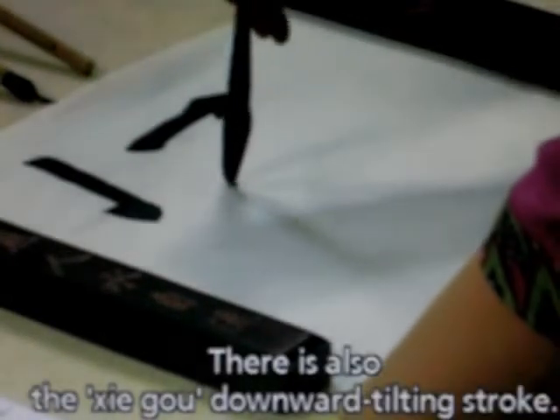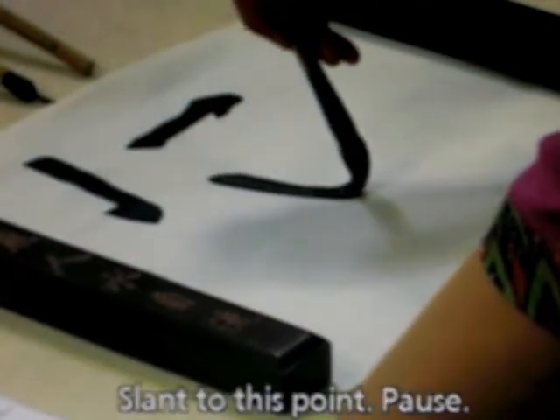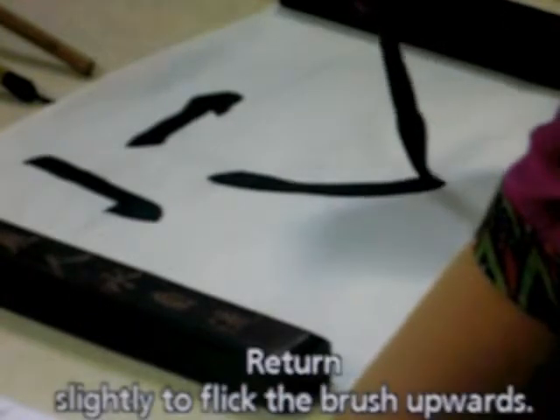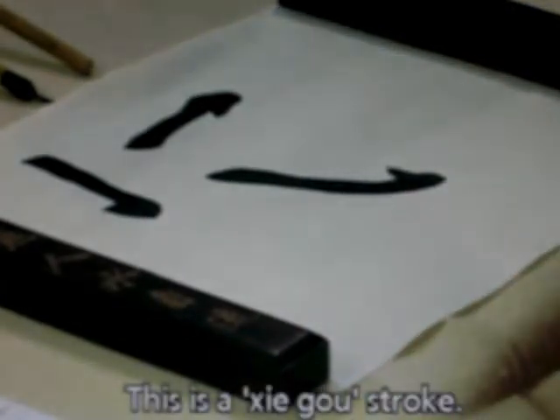There is also the xie-go — a downward tilting stroke. Slant to this point, pause, then return slightly to flip the brush upwards. This is a xie-go stroke.